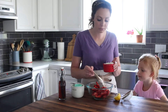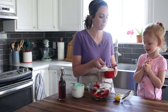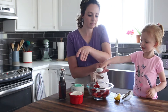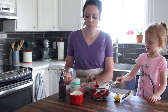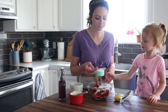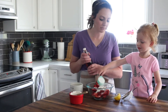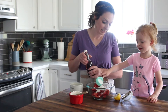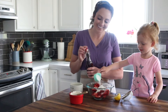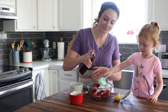We're going to start out with two tablespoons of flour — dump that in — and one-fourth of a cup of sugar, dump it in. And then about a teaspoon of vanilla; just eyeball it.